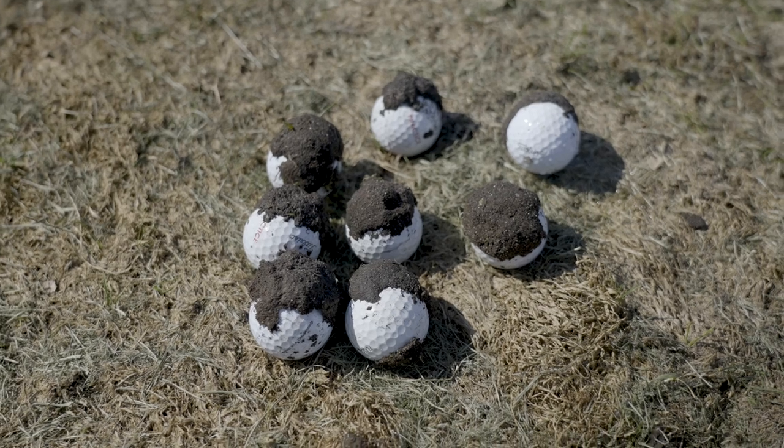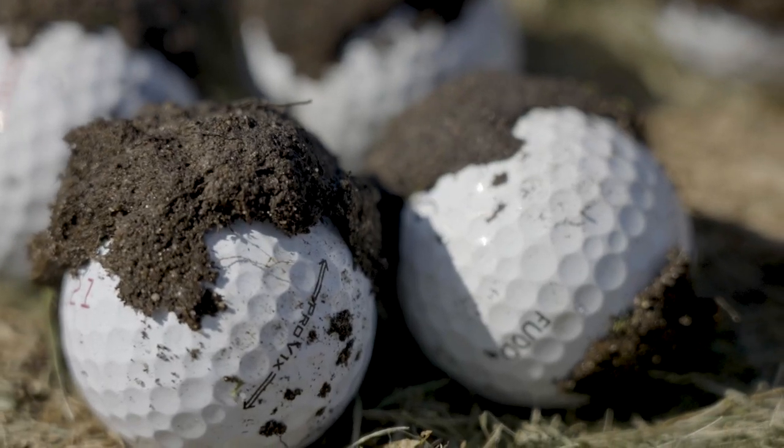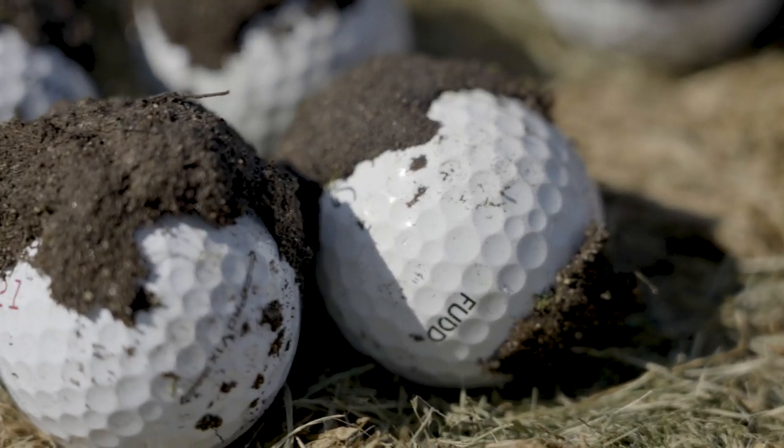That's especially a common one for dew sweepers — maybe playing in the morning, ground's a little more wet — but a common issue golfers have sometimes is mud will be on the ball. And if you're not doing lift, clean, and place or anything like that, it could be an issue.